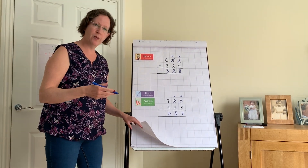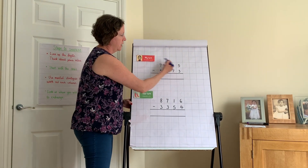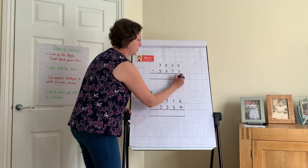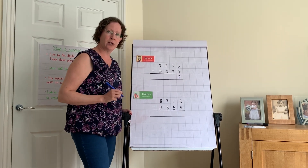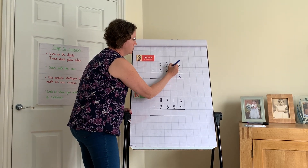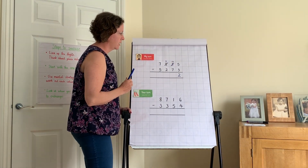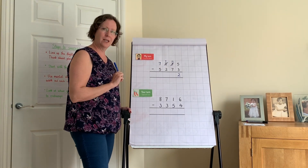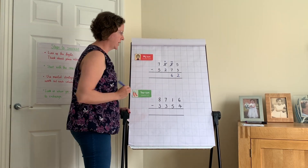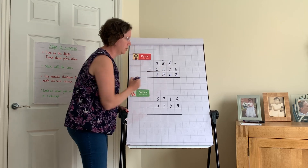Now we move to four digits. My turn: five take away three is two. Three take away seven — I need to exchange from the hundreds. Hundreds become seven; there are now thirteen tens. Thirteen tens take away seven tens: count on from seven to ten is three, then three more makes six. Seven take away two is five. Seven take away five is two. Answer: two thousand, five hundred and sixty-two.